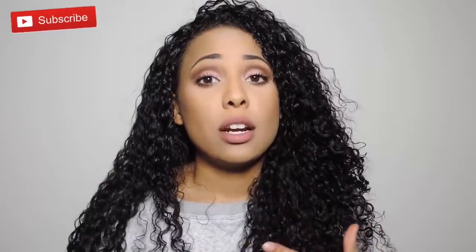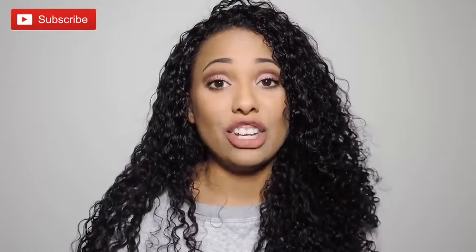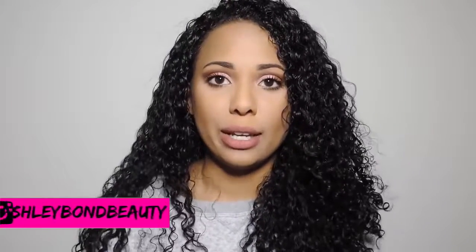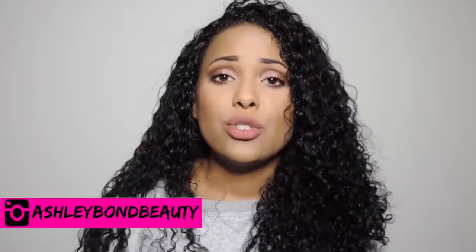I really noticed my teeth getting yellow when I started to drink more coffee. I have a love-hate relationship with coffee — I know it's not good for me, but I love it. In the wintertime I drink more coffee than I should, and I'm not drinking it through a straw, so I definitely notice my teeth getting yellower during winter.